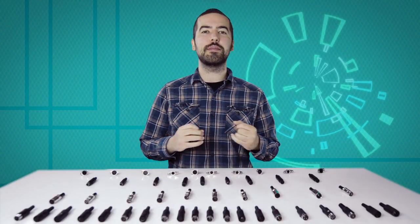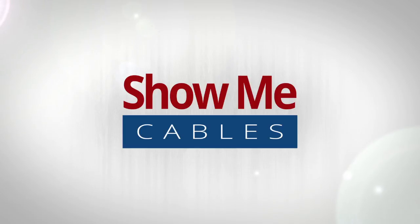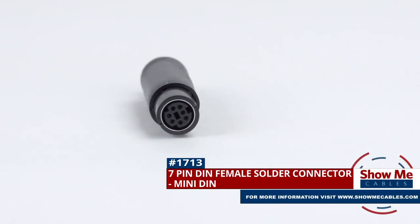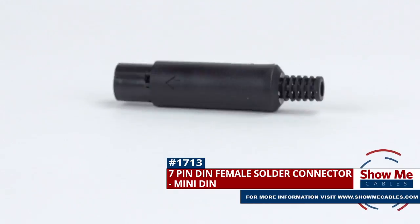Welcome to Show Me Cables. Today we'll be taking a look at the commonly used, but often confusing, DIN connectors. This is the 7-pin Mini-DIN Female Solder Connector.